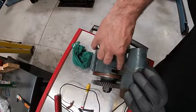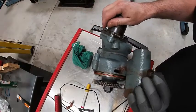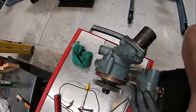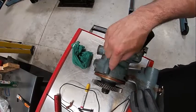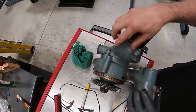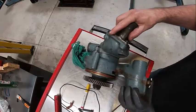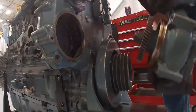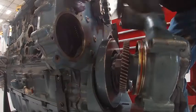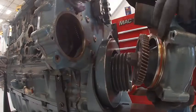Here's our water pump. This hole right here is what we call our weep hole. What that is for is that it allows — if there's a seal in here that goes bad — it would leak into the gear case if it didn't have this. So if you see water dripping out of this, that means the water pump needs to be replaced. There's an o-ring right here that seals this to the pump housing.